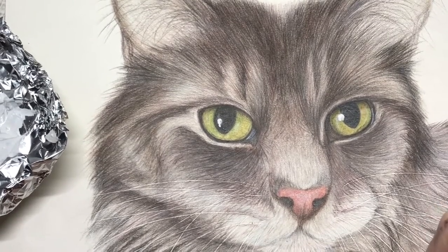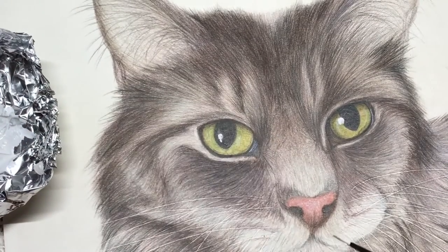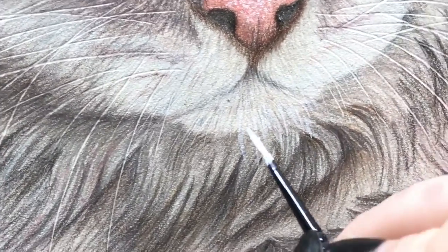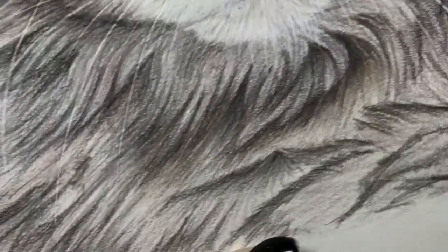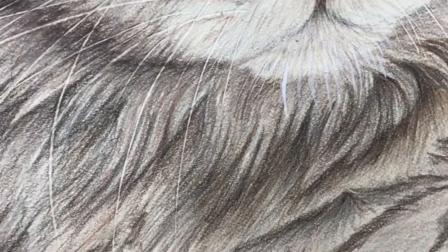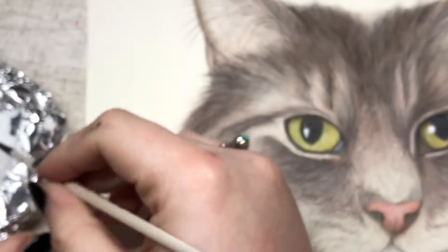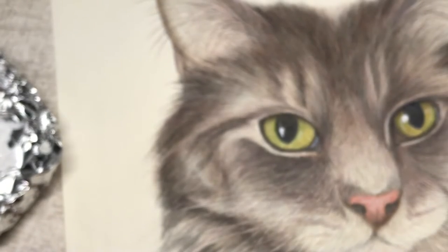First impressions — it is really nice to use. It goes on quite bright and then, as you can see, it goes on really really bright straight away and then kind of fades out a little bit. As it dries it fades, so it's a little softer, which I really like. I think that's great because then it's not as in your face.